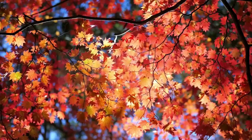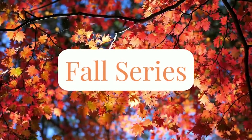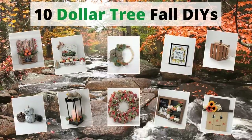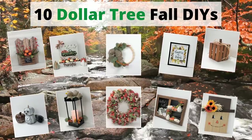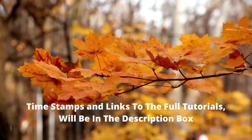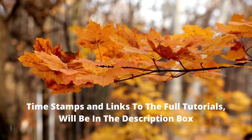Hi friends and welcome to the final episode in my fall series. Because I have so many new subscribers, this video will showcase your favorite $10 tree fall DIYs from last year. This will be a quick explanation of each project, but they will be time-stamped and a link to the video containing the full tutorial will be in the description box. I hope you enjoy!